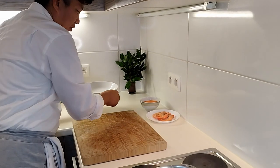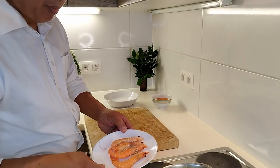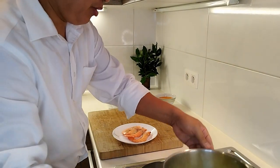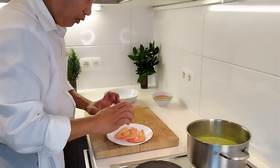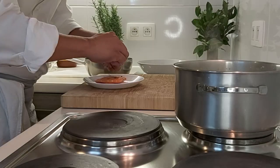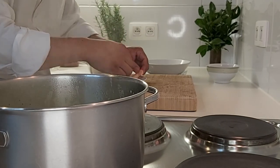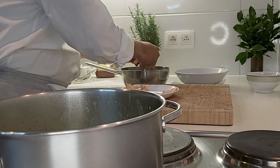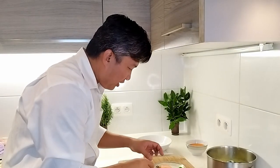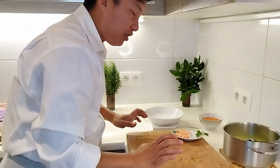It's done guys. Now it's time to prepare the garnish. This is the red pepper — I steamed it already. We remove the skin, and I remove the skin of the shrimp as well. Now it's time for the presentation.